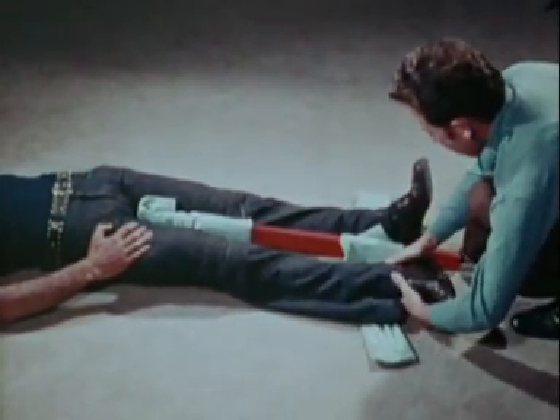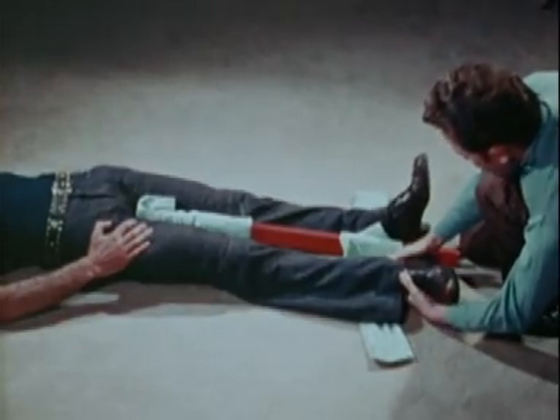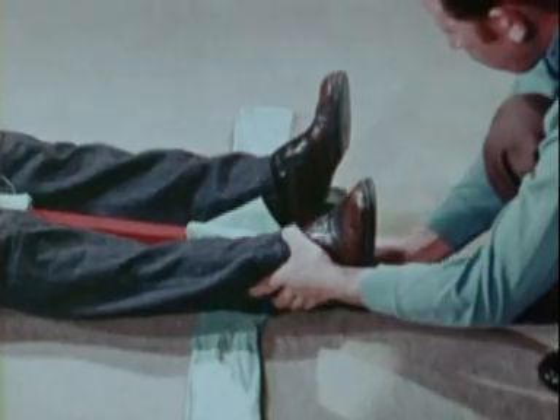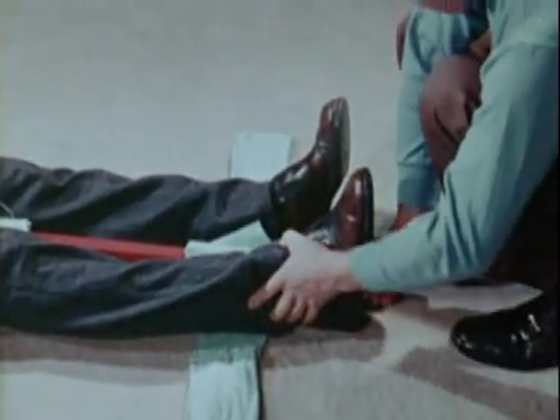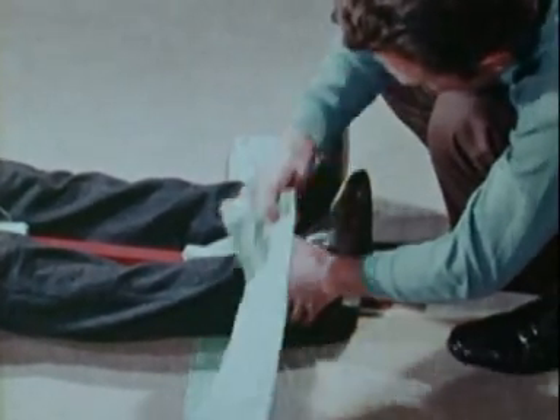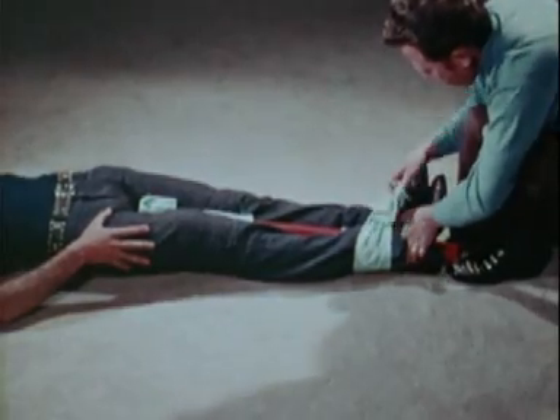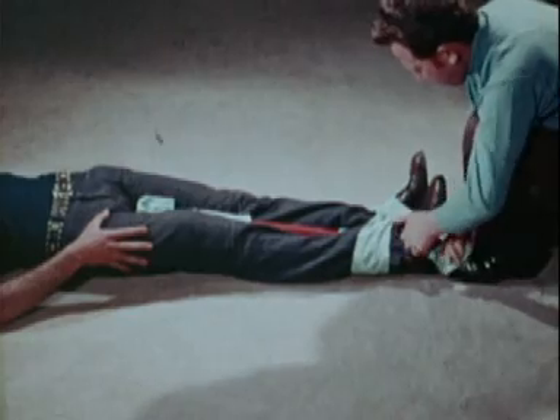Take firm hold of the injured limb and exert traction on it while carefully turning it back into its proper position. Hold the splint in place with the bandage already prepared, tying it in figure of eight fashion round the ankles and feet.